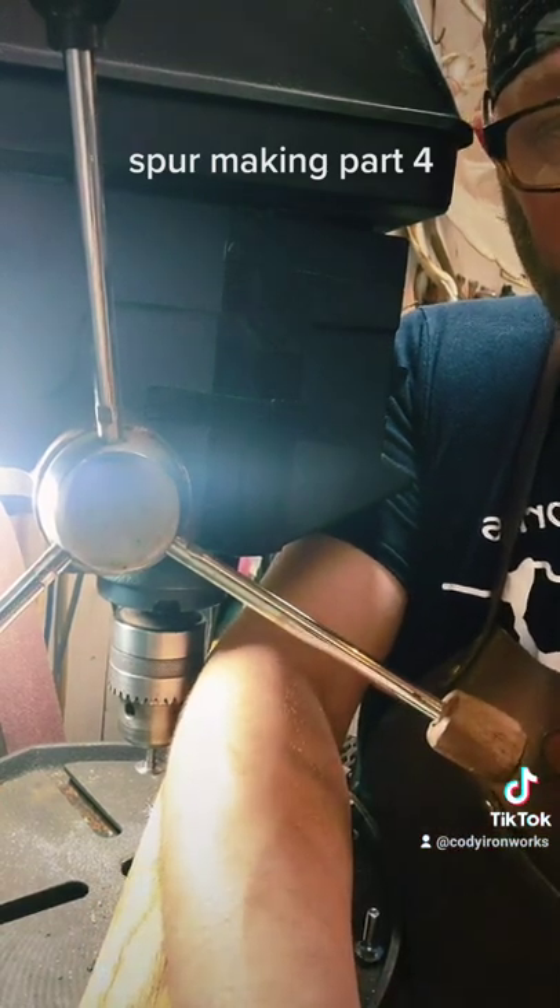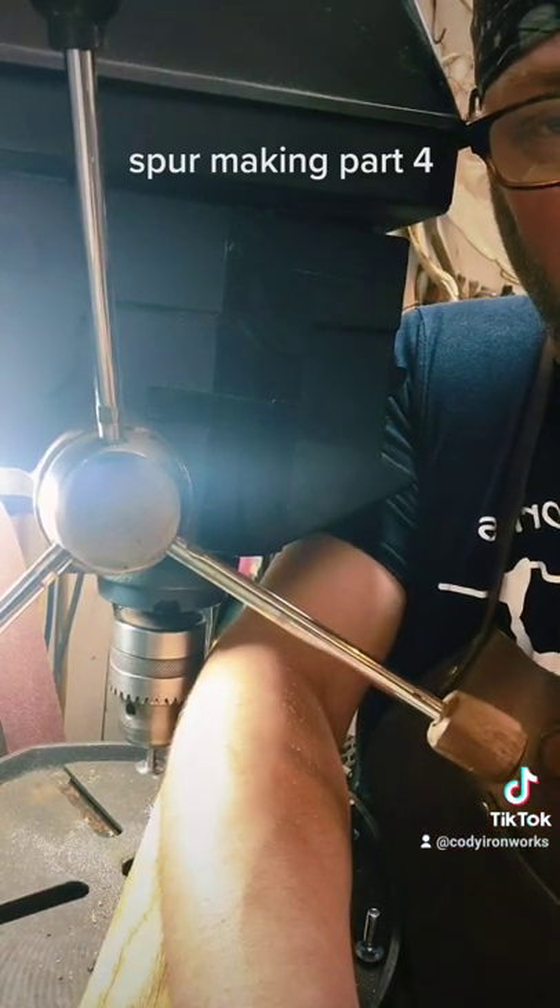Get it hot and headed, everybody. Always wear your safety squints. If you like the content, please slip over to the Etsy store and share some love. Thanks everybody.